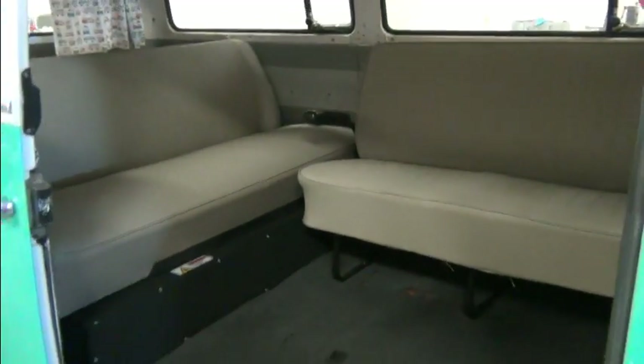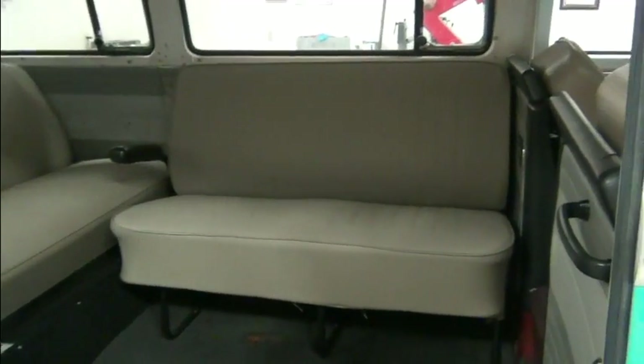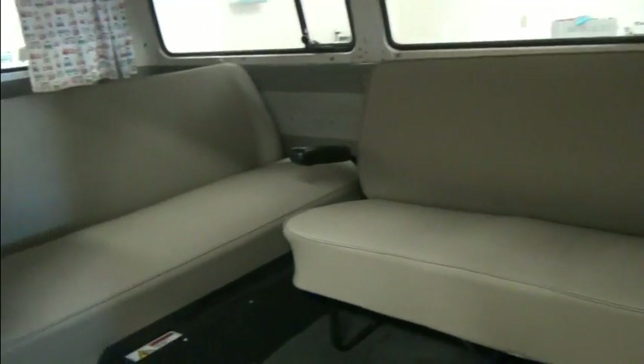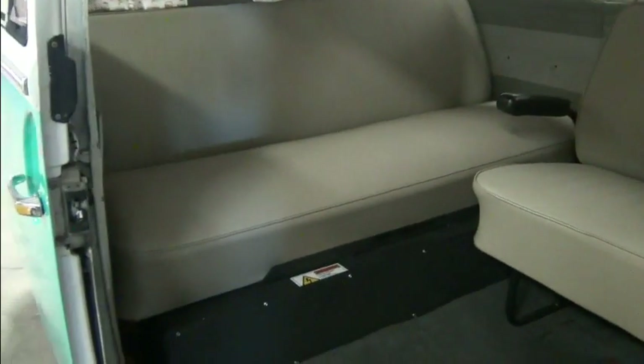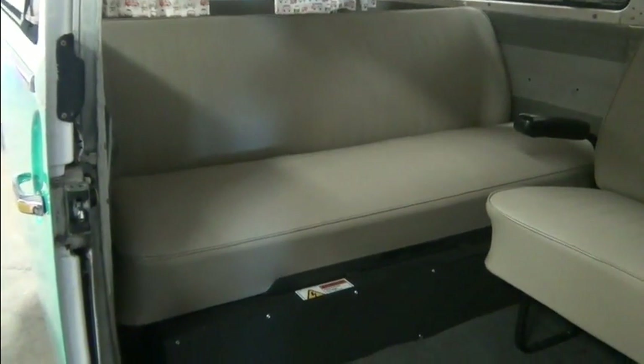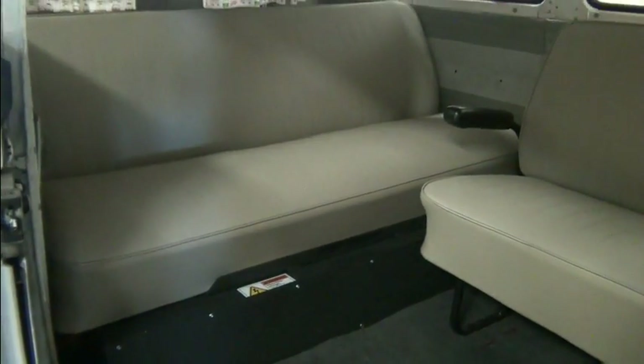Here's the passenger area. They've got one seat going longitudinally and one across where the stock seat was. And you can see we have a battery pack that is underneath the seat.